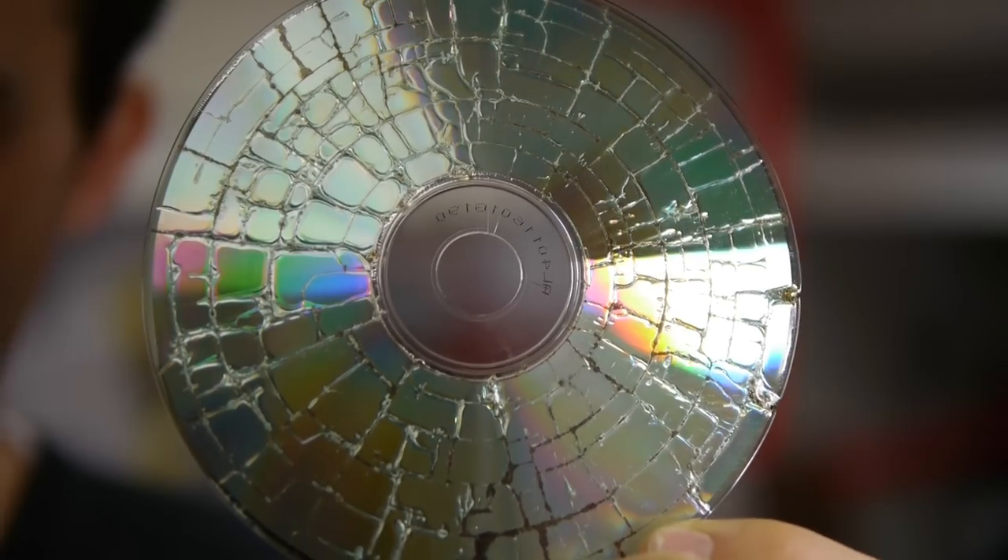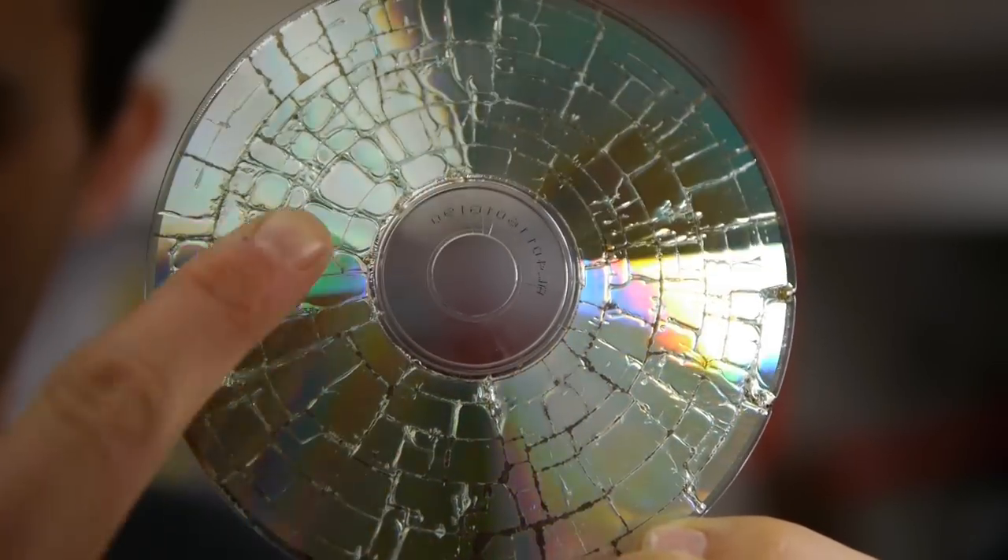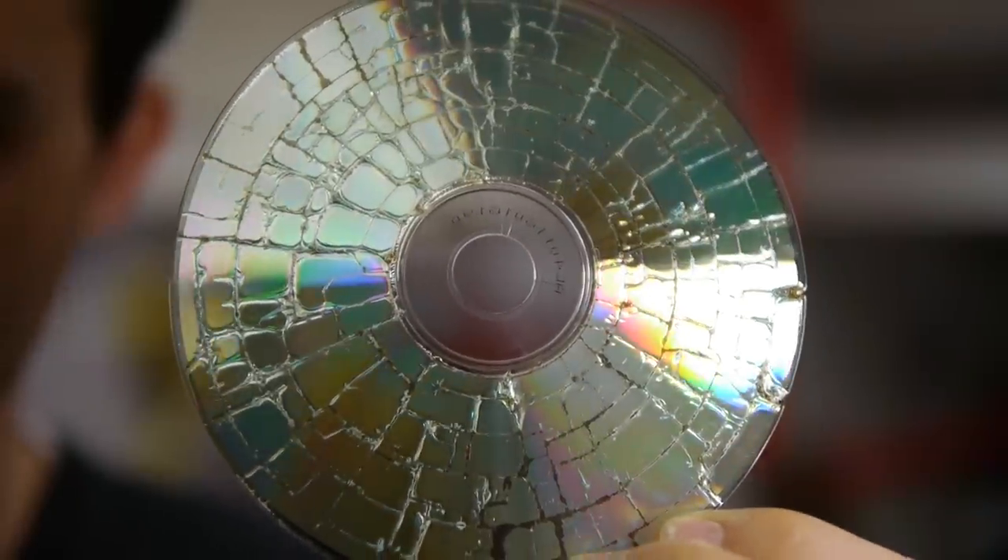The pattern of lines you get on the CD is really interesting. You get these concentric circles, but you also have these radial lines, some of which are broken between the different circles that form. I wanted to see if I could explain the pattern that you get when you put a CD in a microwave — why does it have the features that it does?